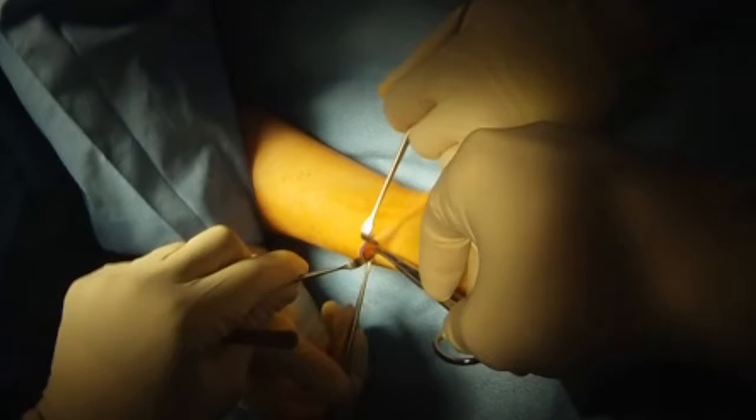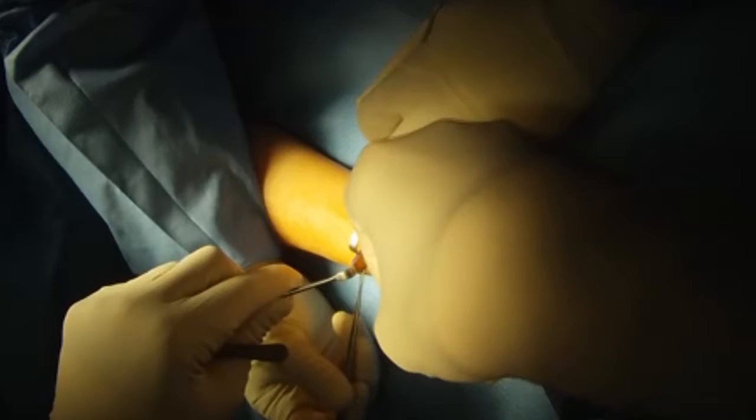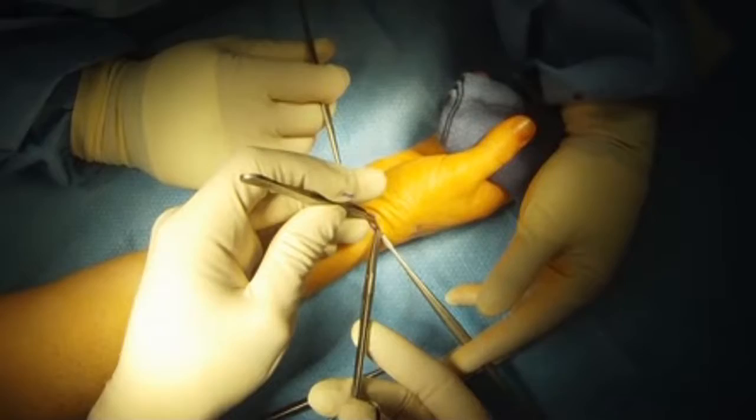Then I use a small beaver blade to incise the sheath. I then cut or release the sheath going up the arm, then down towards the thumb.